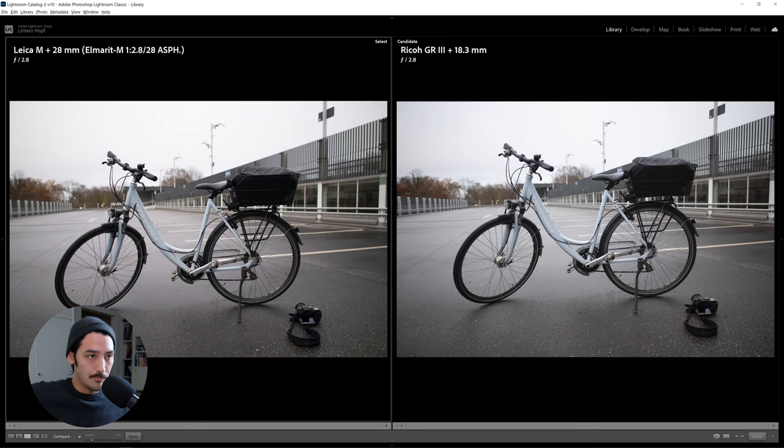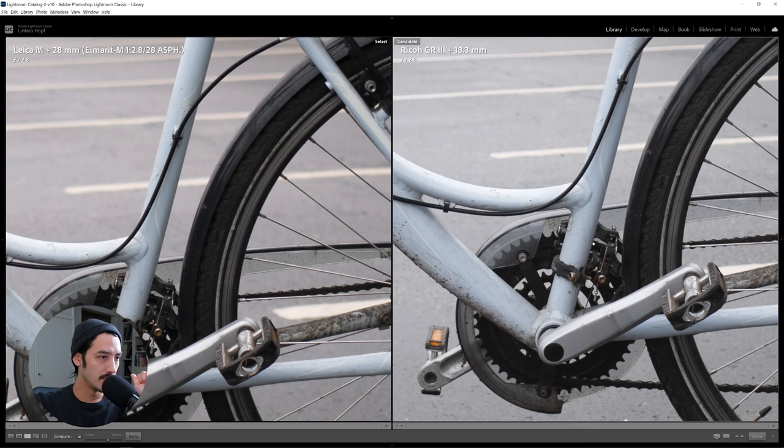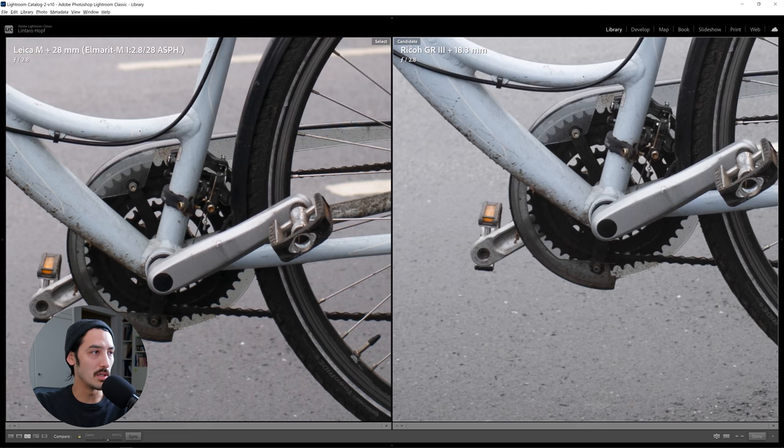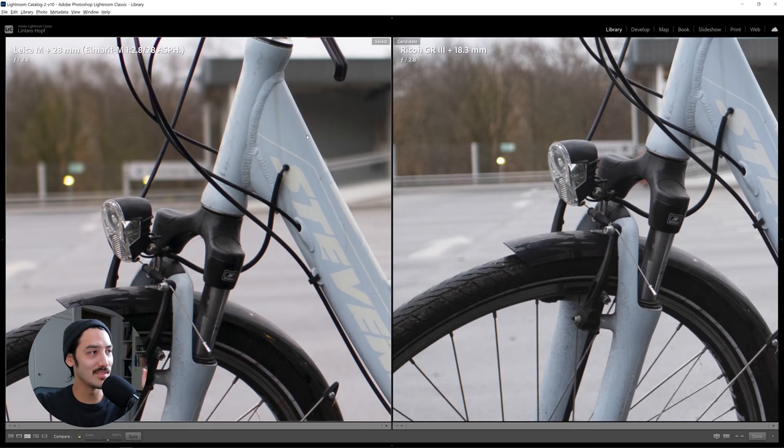Let's do some pixel peeping on a snapshot I took of my wife's bike. This is again at 2.8. We can see a stronger vignette on the Leica side. At 200%, both of them look super sharp to me, and you can also see how much more bokeh you get on the Leica.